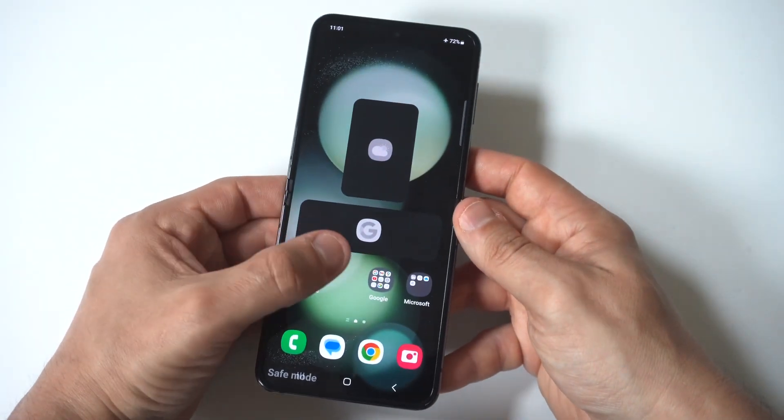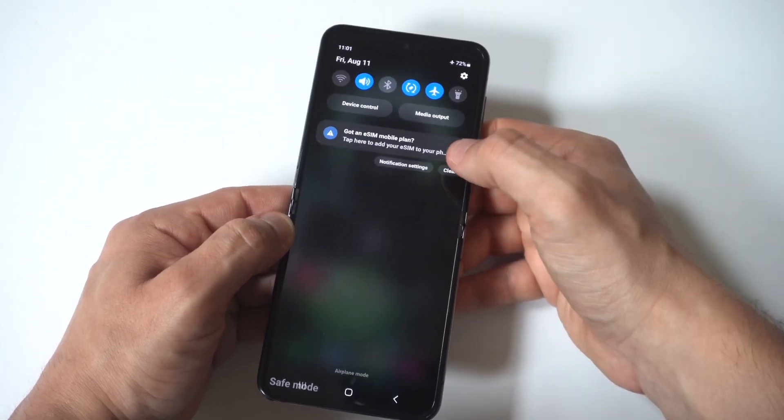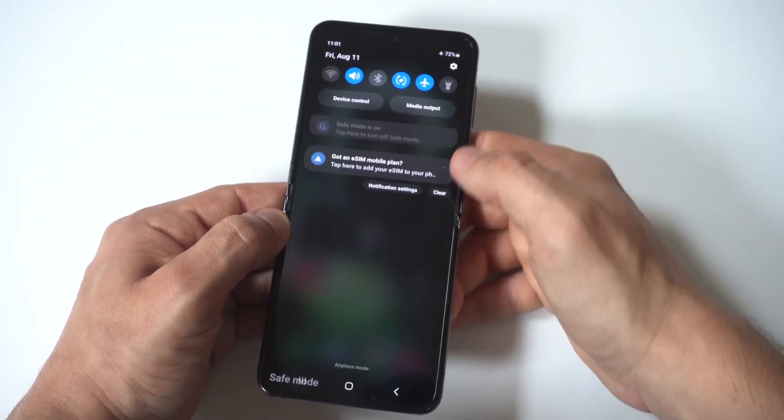So that's basically how you do it. Not too complicated, but if you need to get into safe mode for whatever reason on your Z Flip 5, this is how you make it happen.